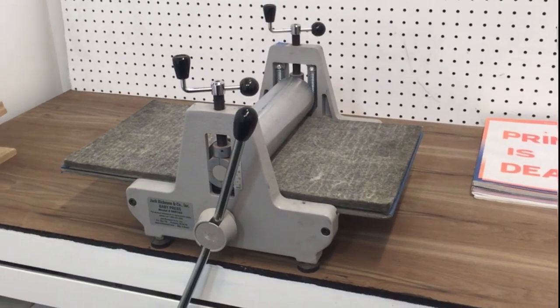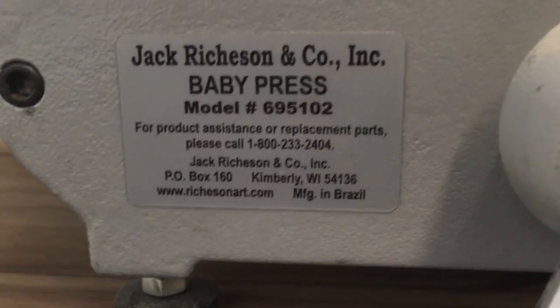I've been using a small Richson baby press for over 10 years now, but it's finally time to move on. After saving every dime of every print sale, commission, and your Patreon support, I'm finally able to get the press I've wanted since I first started printing in college around 2007.